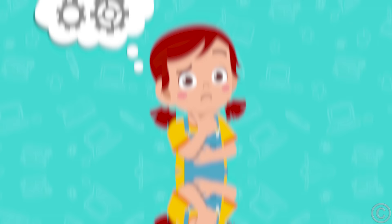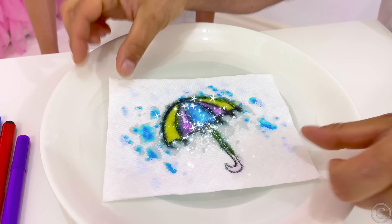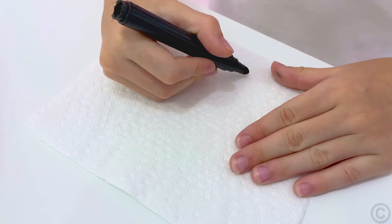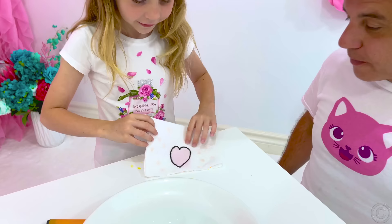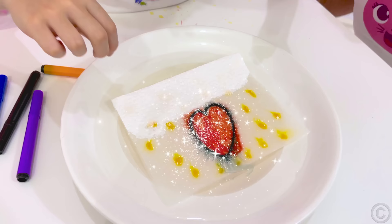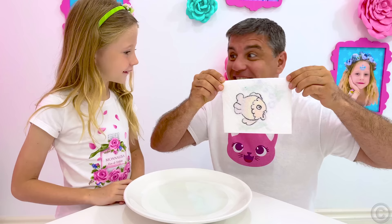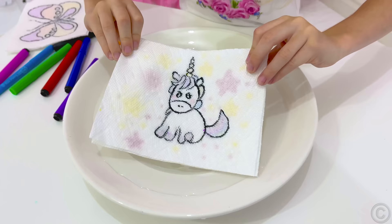Rule number three: be creative, give ideas! Take napkins, felt-tip pens, and a plate with a small amount of water. Outline the picture on the top layer of the napkin and paint the bottom layer with the desired colors. Then dip the drawing into the water and a magical effect will spring into action. A wet napkin will absorb the paint from both layers and you will see your drawing at its finest! Surprise your friends with this trick!